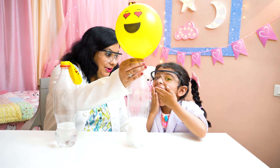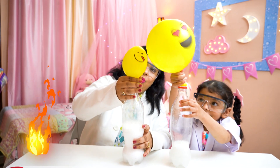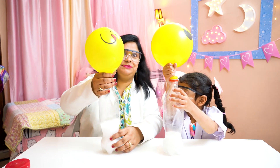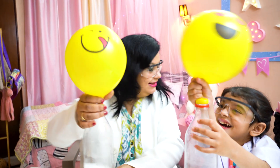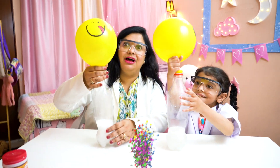Oh no. Hold yours. Now it's my turn. Wow! Oh yes. Mine is bigger. Look at the balloon. Mine is bigger. Look at mine. Wow!